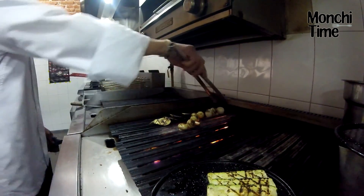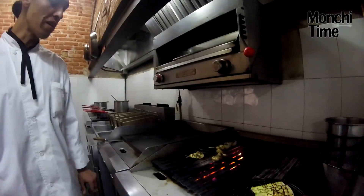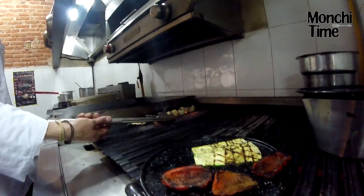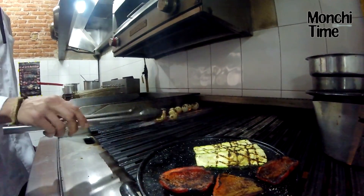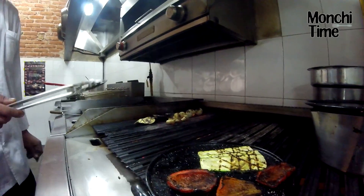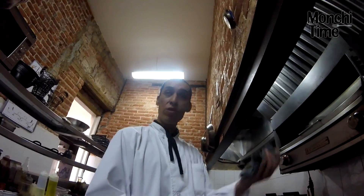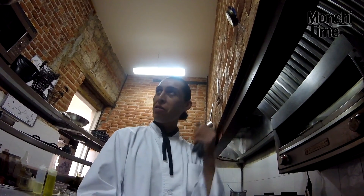¿Este es un platillo para una o dos personas? Para una persona con un buen comer, o puedes degustarlo con otra persona para compartir. ¿Te diste cuenta de que utilizó mínimo de grasa? Todo se hace acá. ¿Eso se lo pones al caldo? No, esto entra como nuestra guarnición. El caldo de pollo es nuestro jugo para bañar la Suprema, que no sea tan seca.